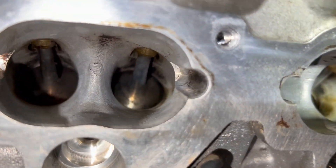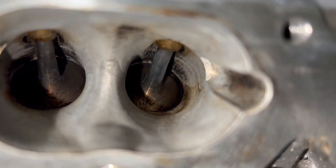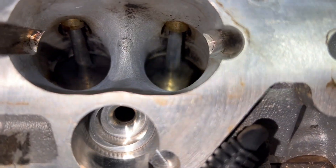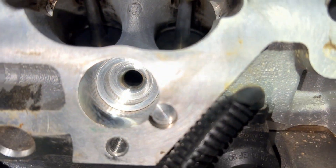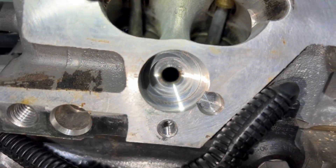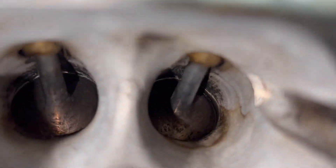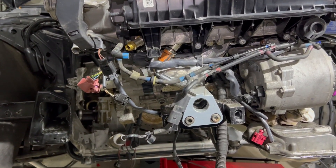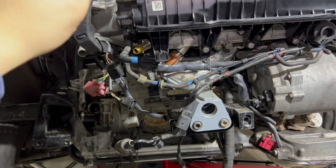One side is done — that's how it looks. It's actually way better than before. It's not a really perfect clean job, but it's good enough performance-wise, it's plenty. Now I'm doing the passenger side and I have to take a lot of stuff around it to get access.